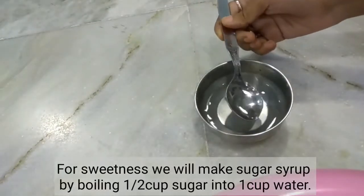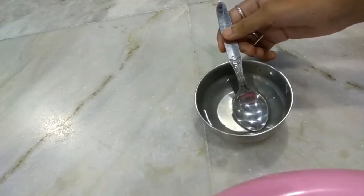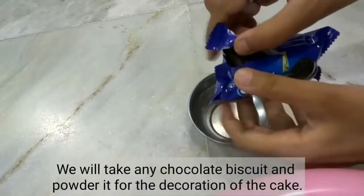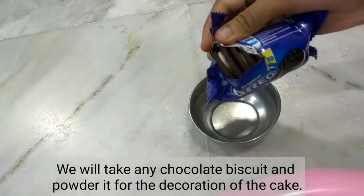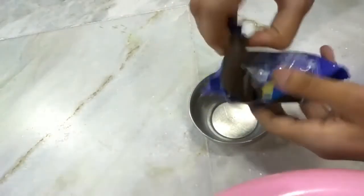Now we will add sugar syrup. I have boiled one cup of sugar to make it. We will also use chocolate Oreo biscuits for decoration.